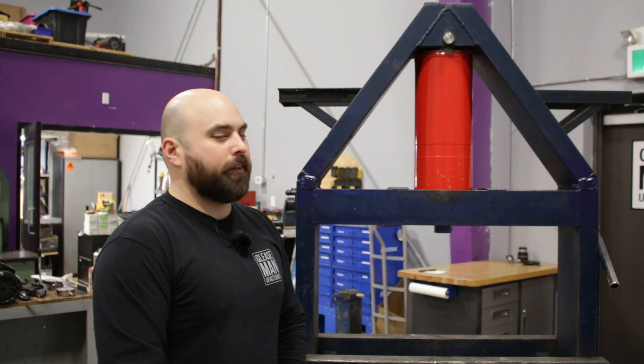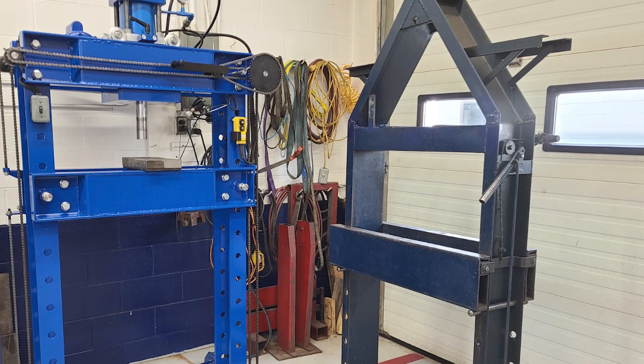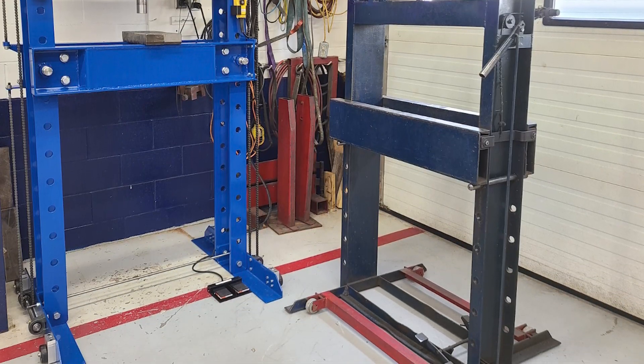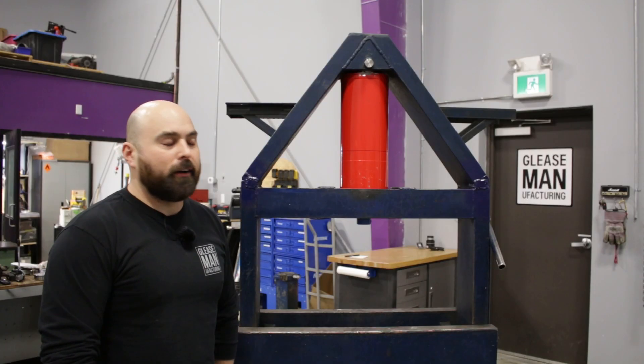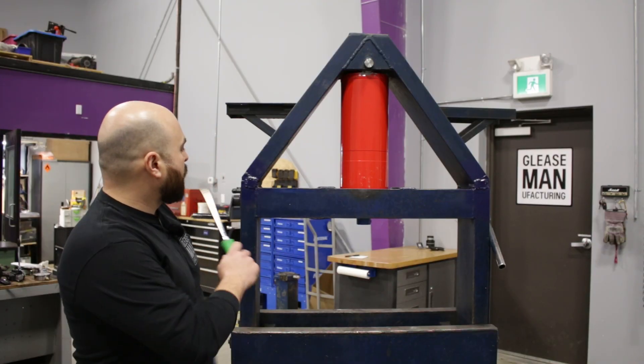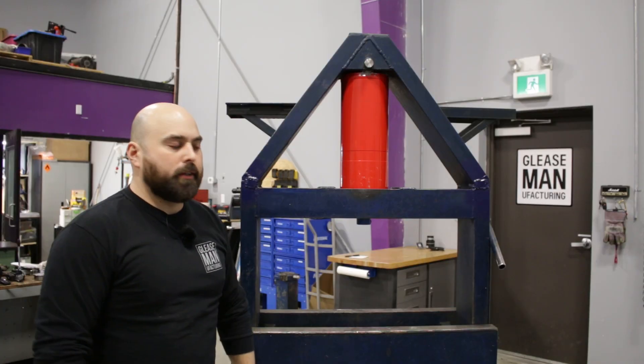I've always loved this press. It came from a previous workplace of mine where I actually learned most of my skills working with metal. They called me a few months ago and asked if I wanted the frame because they were building a new press, so I got pretty excited, ran down there, and loaded it up. This cylinder was not in it and there's obviously no electronics, no hydraulics on this thing at all.